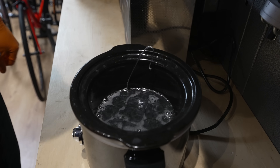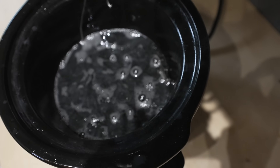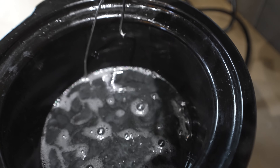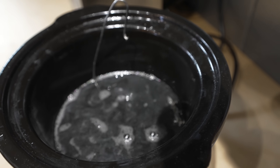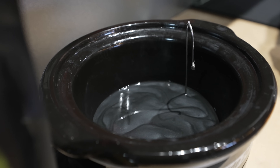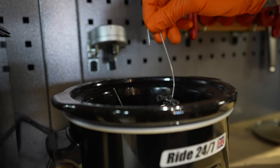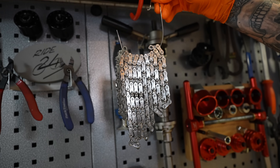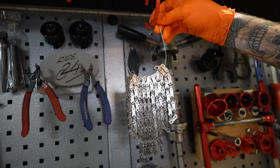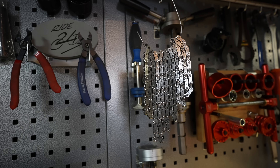The bubbles you see show the air being forced out of the nooks and crannies of the plates and pins of the chain. We've left the chain in the wax for about five to ten minutes with the heat turned off, and now the chain is ready to be carefully pulled out of the hot wax.